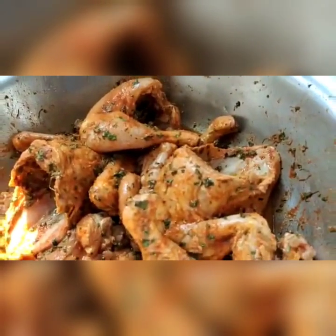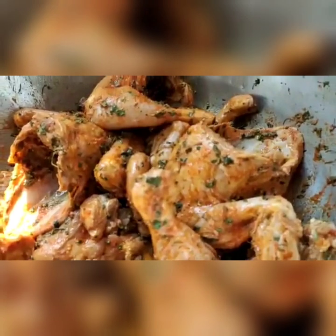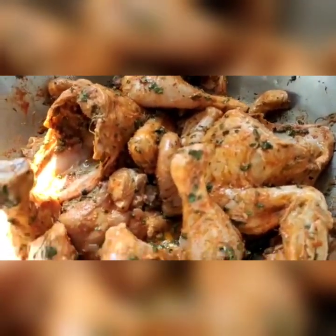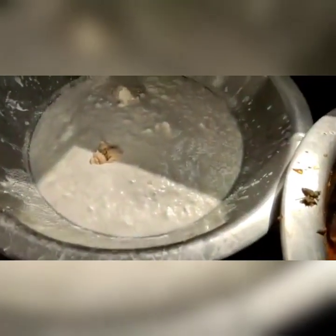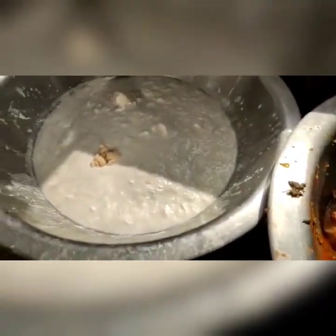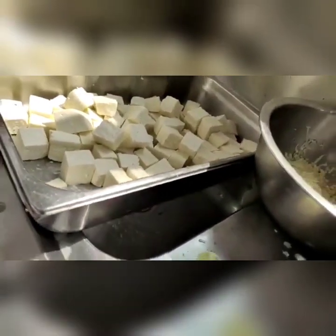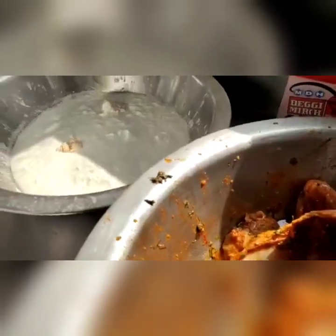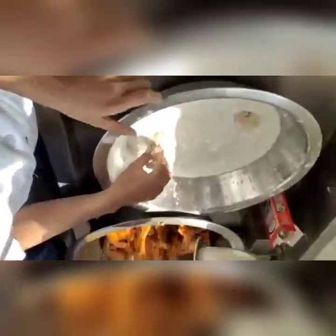We have used red chilli powder, salt and kasuri methi, green coriander powder also — we have used those with lemon and vinegar. This is another mixture which we have to mix for marination: this is grated cheese, lemon, and these are the spices for cottage cheese. We have curd, we have mixed condensed milk that is Koya, and we will mix in the cheese as well.